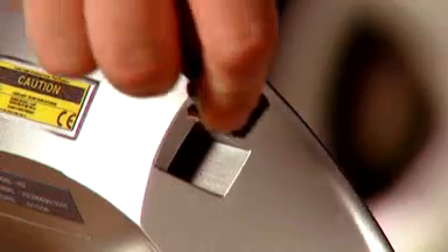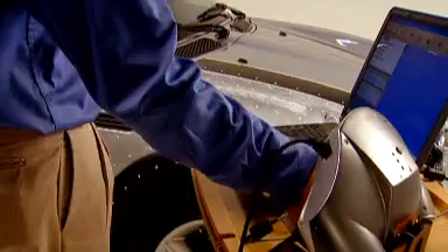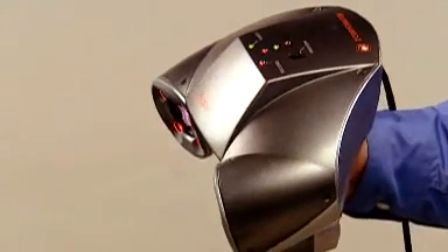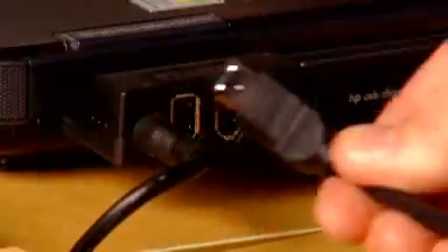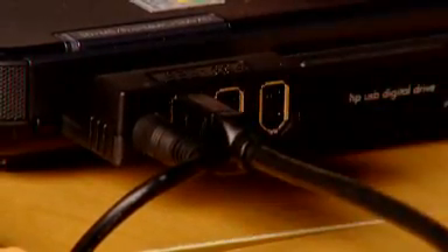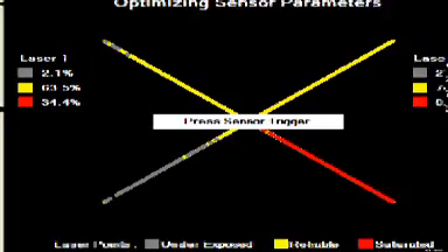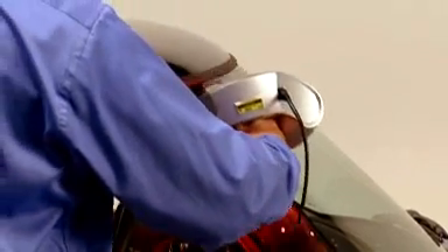Brought to you by Z Corporation, the industry standard in 3D data capture and printing, the Z Scanner 700 is fast, easy to use, and setup is a breeze — without clumsy tripods, mechanical arms, or external positioning devices. It's handheld, lightweight, and fully portable. Simply connect one FireWire cable, affix the reflective targets, do a quick calibration, and you're ready to scan.